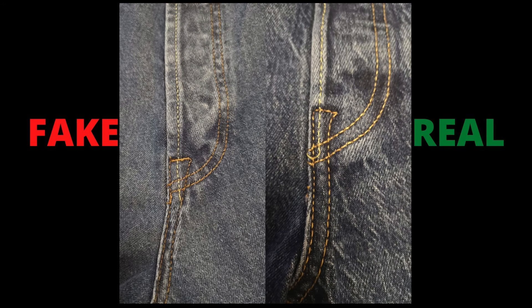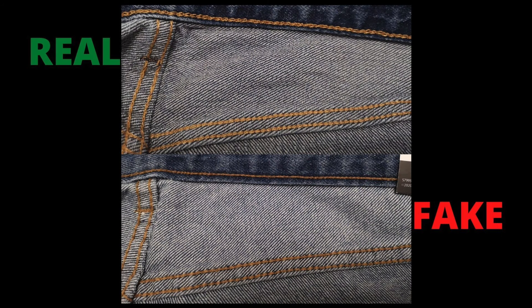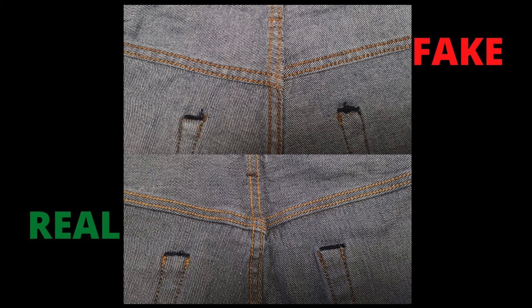The stitching throughout the real Levi's jeans is high quality. Even the thread they use has high strength and high durability. They have also used chain stitching on the areas that get pulled apart by movement, to give good strength to the jeans. Whereas on the fake Levi's jeans, throughout all areas I noticed loose stitching. It doesn't look durable — they just imitate the stitching pattern of the real jeans but with no quality or good finish.